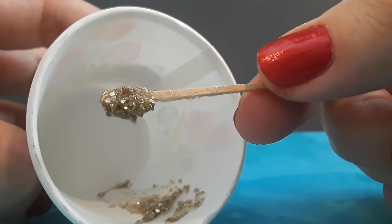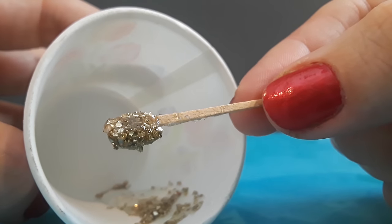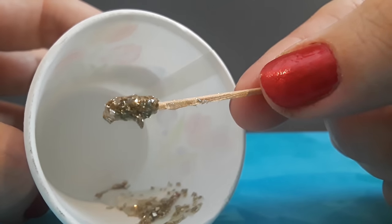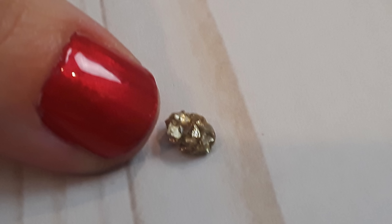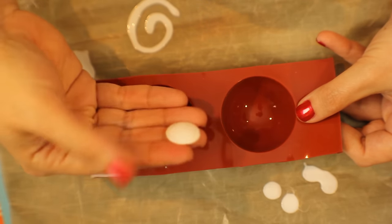Once E6000 starts to dry, it will actually contract away from the glitter, but still hold on to it. And that is one of the things you have to remember with E6000 — as it dries, it contracts. But you can see, like, that's a super close-up view, so you can see how much the glue has retracted.